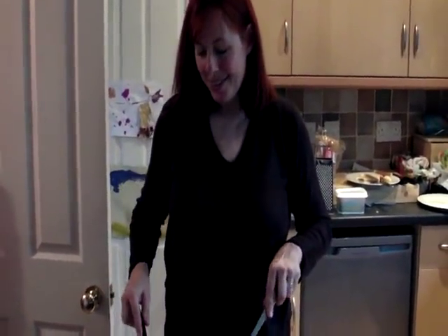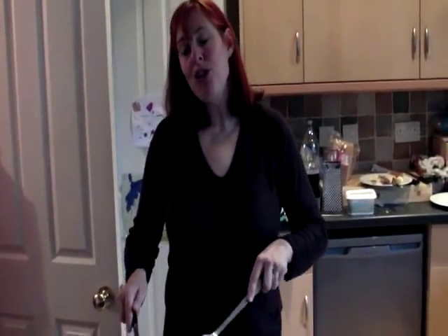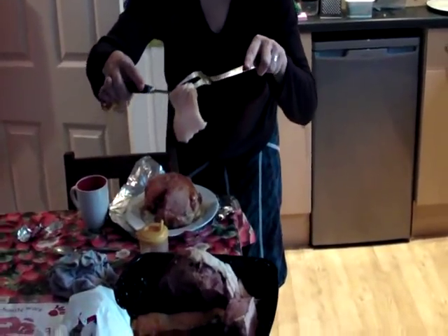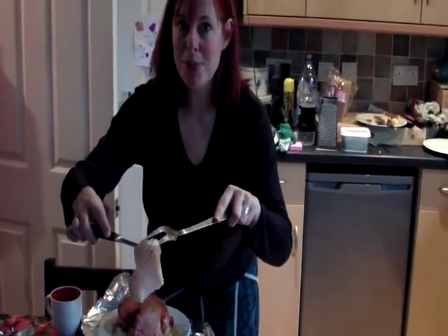Hello and welcome to Sarah Titley's Christmas kitchen. Hi. When I'm cooking my Christmas ham, I like to make sure I festoon and adorn mine with big lardy lumps of fat that don't crisp up at all,